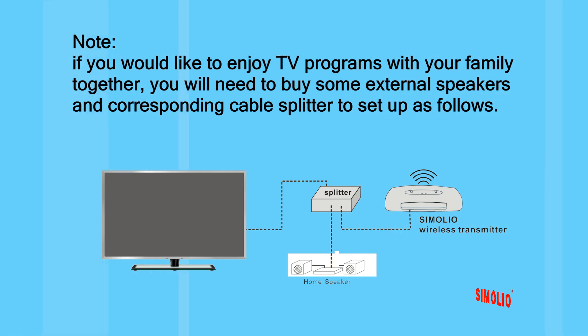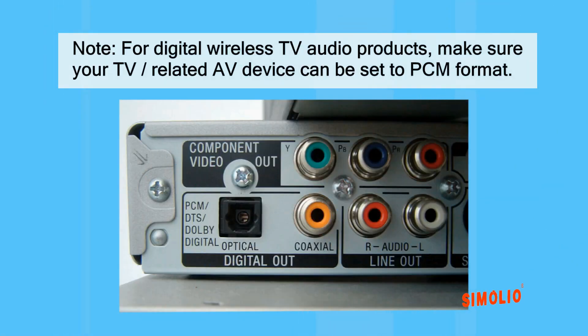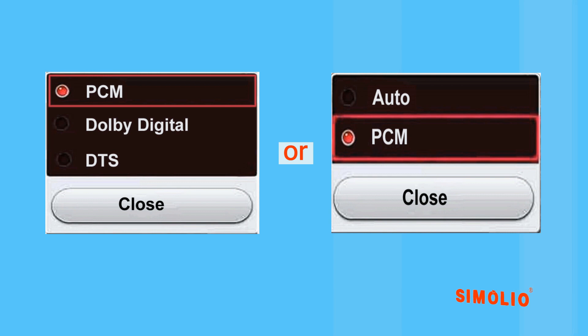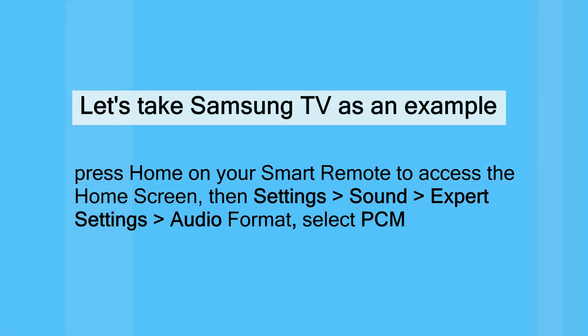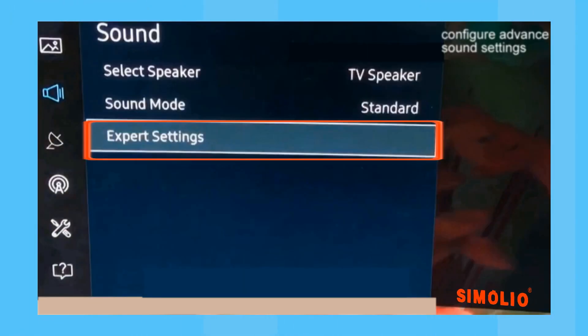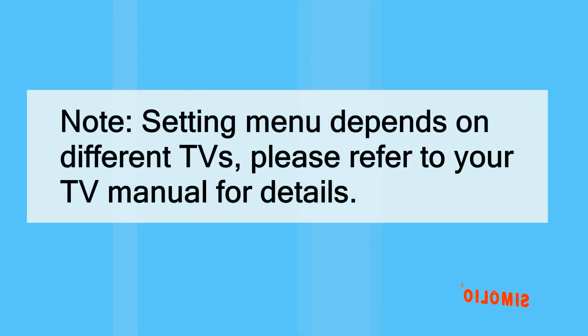Step 3: audio format checking and setting for digital audio connection. When setting up with the digital optical audio output of your TV or AV device, make sure it can be set to PCM audio format. Almost all digital wireless audio products do not decode Dolby or DTS. For example, on a Samsung TV: press Home on your smart remote, then go to Settings > Sound > Expert Settings > Audio Format, and select PCM. Note: the settings menu varies by TV model — refer to your TV manual for details.